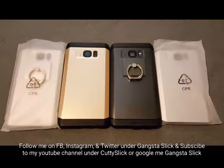Shout out to everyone following me on Facebook, Instagram, and Twitter, and shout out to everyone subscribed to my YouTube channel under Cutty Slick — that's C-U-T-T-Y-S-L-I-C-K, all one word no space. If you want to connect with my other social networks, just Google Cutty under Gangsta Slick — G-A-N-G-S-T-A-S-L-I-C-K. Shout out to everyone following me on Snapchat under Gangsta Slick.